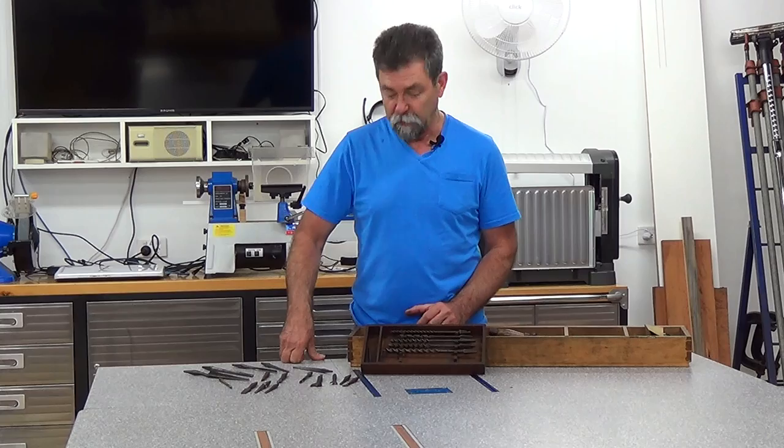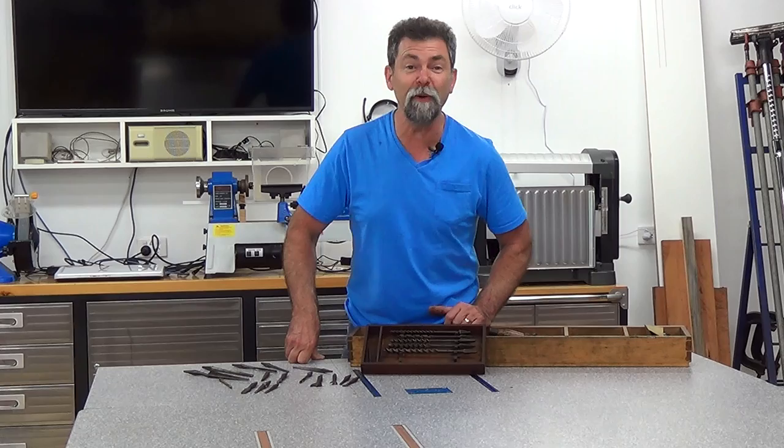Maybe Arthur gathered up some tools from some other people and threw them in his collection. I don't know — I don't think he would have. Anyway, that's it for tonight. Thanks for watching. Remember, subscribe, Facebook, hit the like, have some fun. See you next time. Bye.